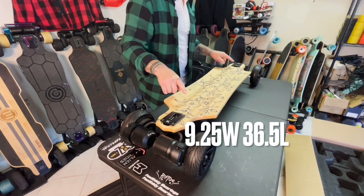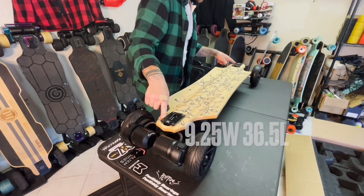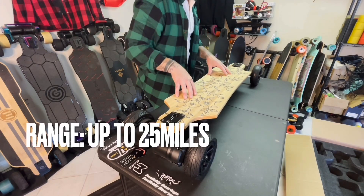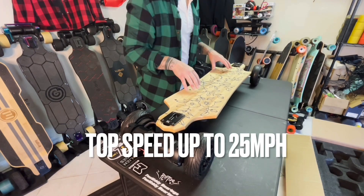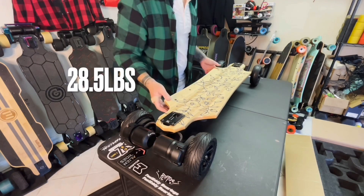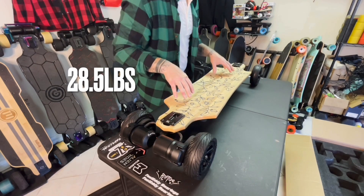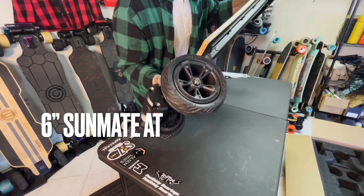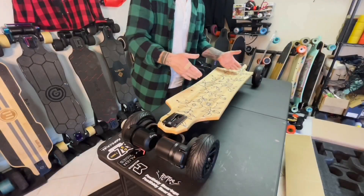It's 9.25 inches wide at its widest point and 36.5 inches long. The max load is about 330 pounds, range is up to 25 miles, and top speed is up to 25 miles per hour. The board is only 28.5 pounds. It's got slight concave and 6-inch all-terrain Sunmate tires. Let's charge her up and take it out for a ride.